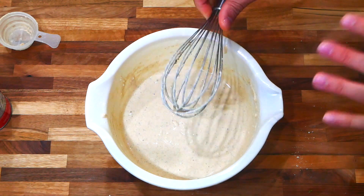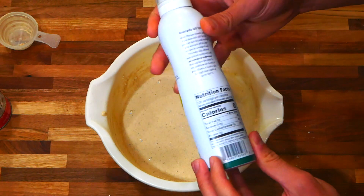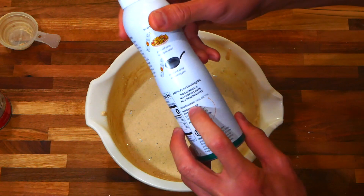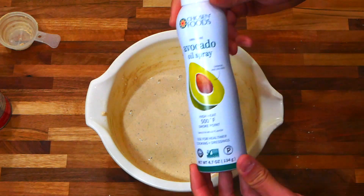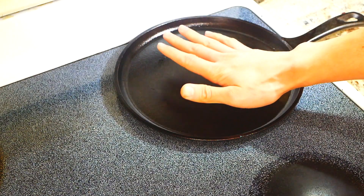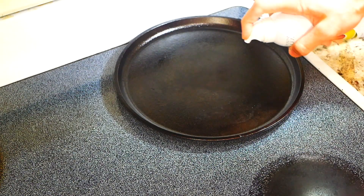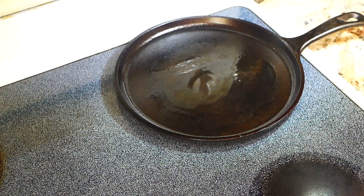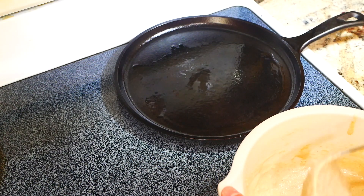We're going to warm up the pan now. The avocado oil I'm using has only one ingredient — avocado oil, no propellants, no chemicals — perfect for high heat. Warming the pan a little over medium heat, I'll spray a little avocado oil on it. Like I was saying, our batter has thickened up a little more; if it gets too thick, just add a bit more plant milk or water, but make sure it doesn't get too runny.